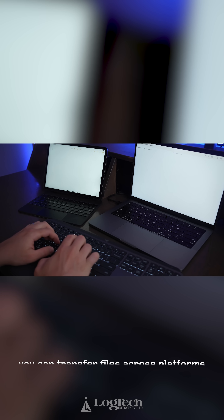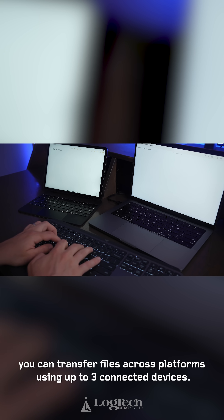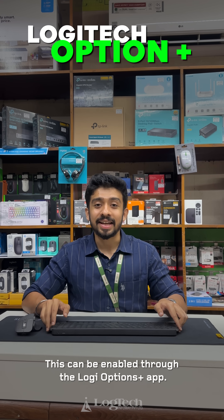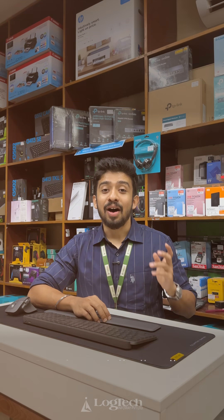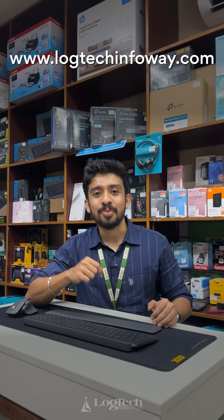You can transfer files cross-platform across the 3 devices already connected to this device. This is enabled through the Logitech Options Plus app. Our price is better than other e-commerce websites — reach out to us to know our price.